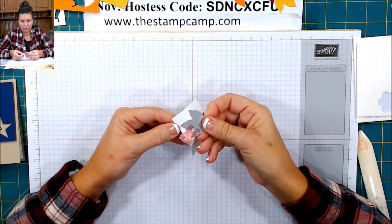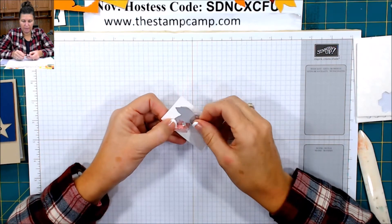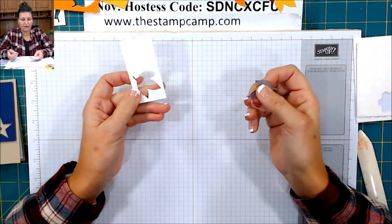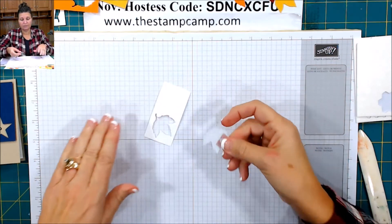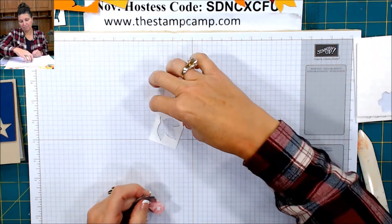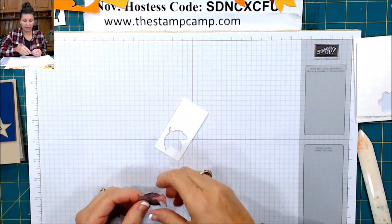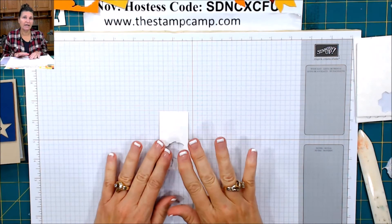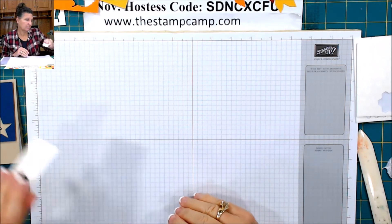What I do is stick my template in with my dies so that I always have it in there. If I decide I want to use that template, I can die cut anywhere I want. It kind of helps to hold the die in there so it doesn't move or wiggle around.